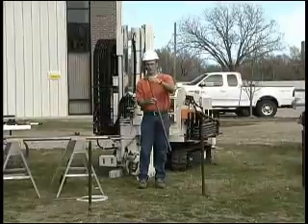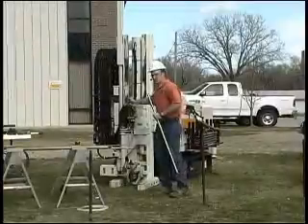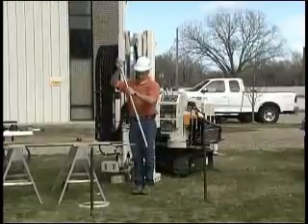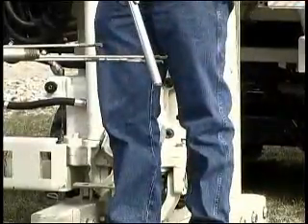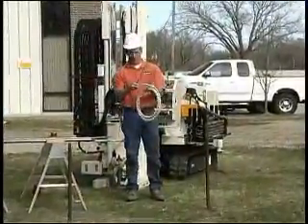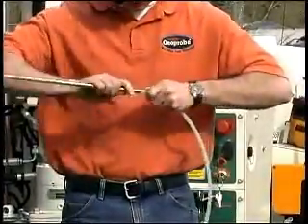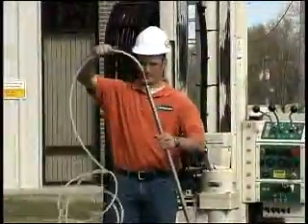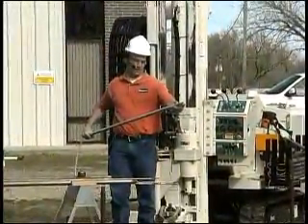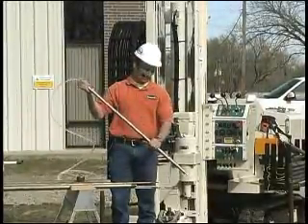This is the grout plug at the bottom of the screen. I'm going to show that it pops out — you run the extension rods down inside while it's in the ground, put the special point popper on, and then pick up and drop on it. You can see the plug came out of the bottom. Once it's popped out, you take this grout tube, run it down inside the screen, and it'll go out the end of the screen so you can grout from the bottom up without plugging the screen completely full of grout, which makes decontamination a lot easier.